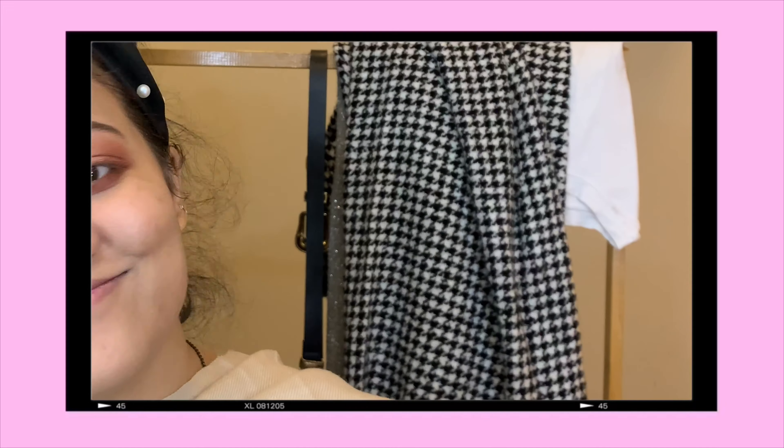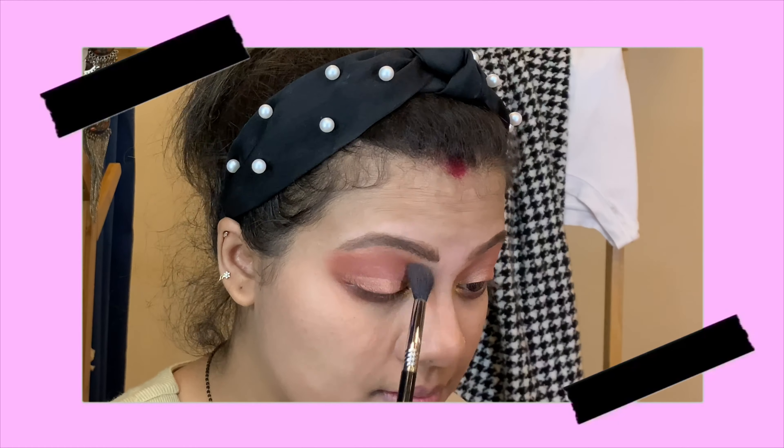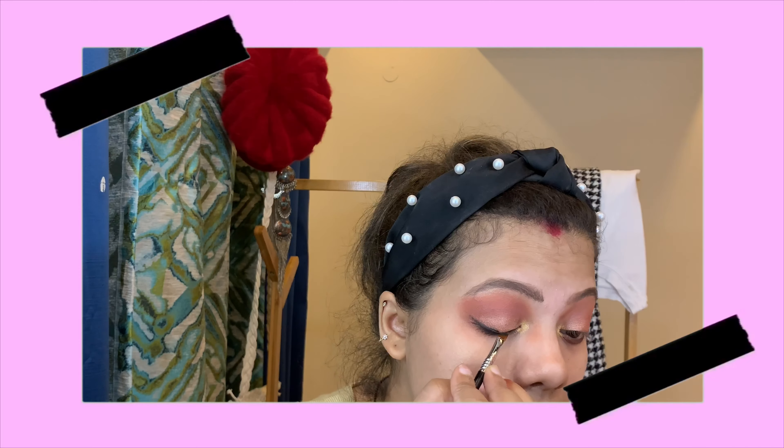Now I took Pink Diamond and applied it at the center of my eye to give a little sparkle. I'm just trying to buff it out — you have to blend, guys, you have to blend. Now I took my L'Oreal gel liner and I'm creating a winged eyeliner.